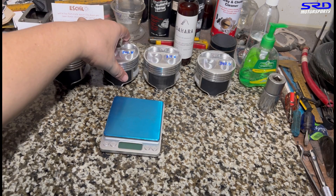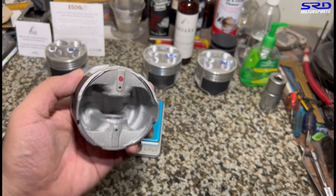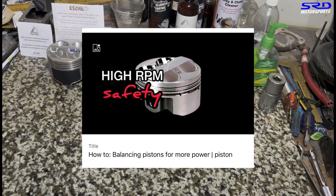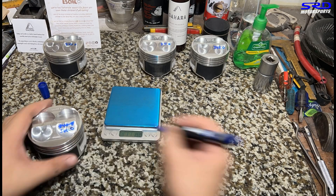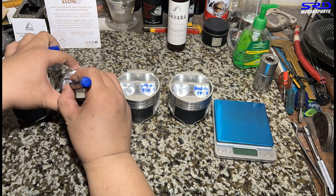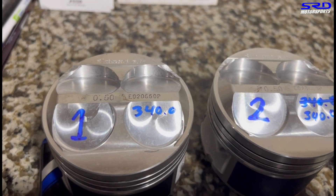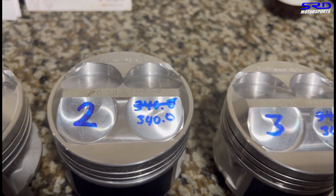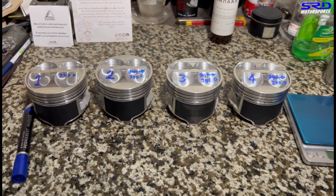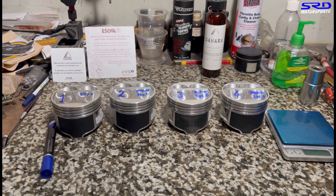Now we've balanced it. We trimmed it in these areas here, there, and also here, to get the weight good. This video is going to be in the description below. Now we'll double check — we've done this a few times to get close. Now we see the end result: 340 on the dot, and this one is also 340 on the dot, 340 on the dot, and also this one. It's not just 0.01 grams — it's actually matched dead perfect. All four are identical weights. This is good.